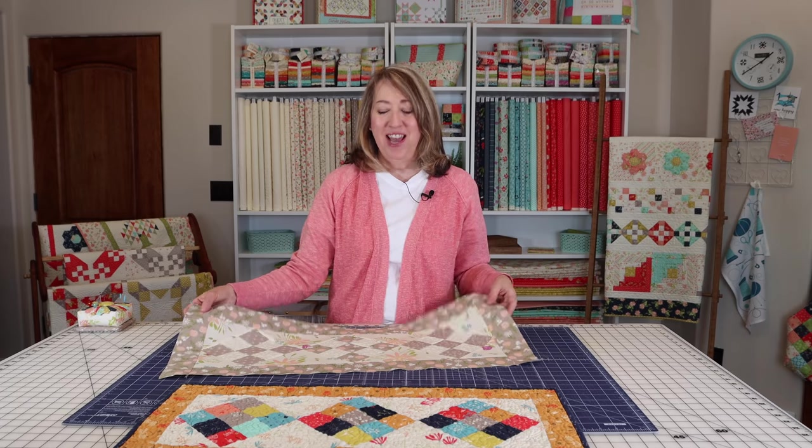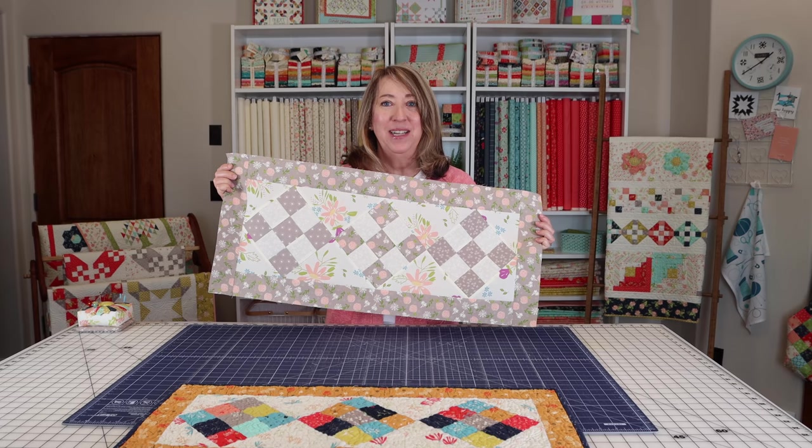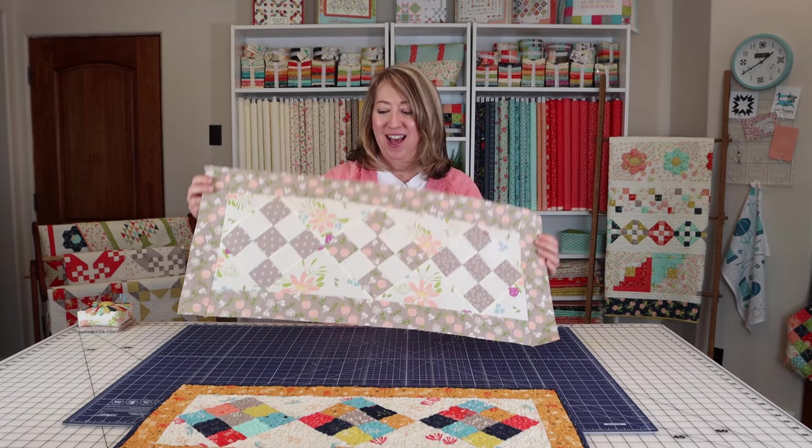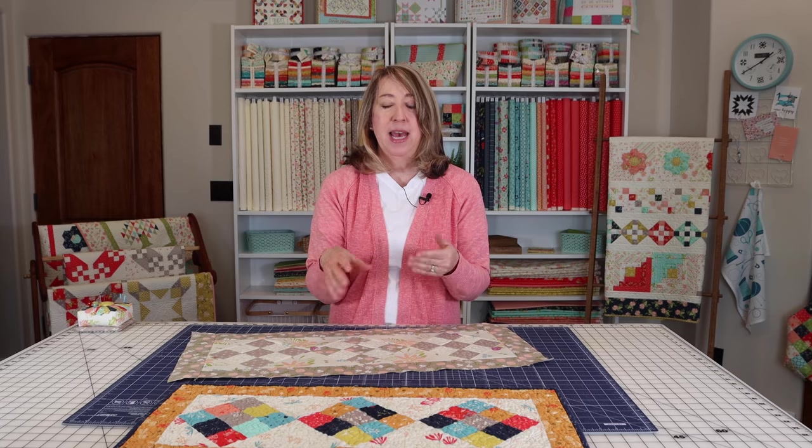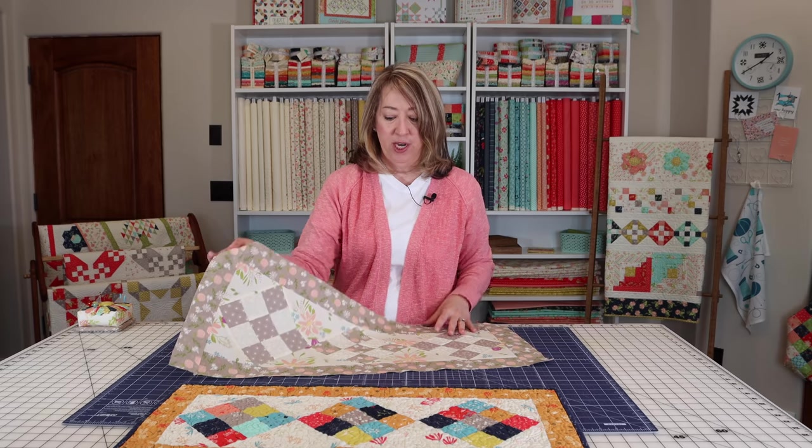I hope you enjoyed learning how to make this table runner—I can't wait to get mine quilted and bound to use in my kitchen. There is a PDF available that has everything written down, including measurements for two different sizes: the small and the larger one. You can use as many nine patches as you'd like to make it however long you want. If you enjoyed this video, please share it with a friend and hit the subscribe and like buttons—thanks so much for stopping by!